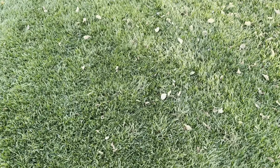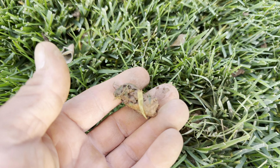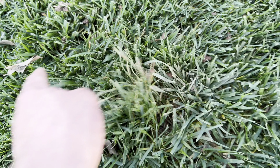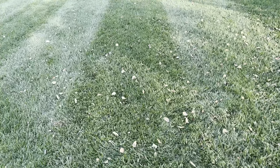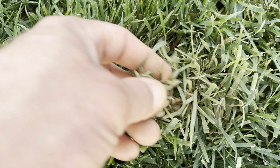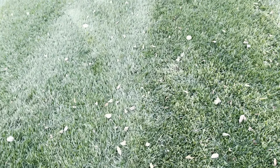You see all these mud spots here — look at this. Aeration cores. It's just aggravating. There's another mud spot. It's just mud — it's where the cores got matted down on the grass and I picked the cores off.